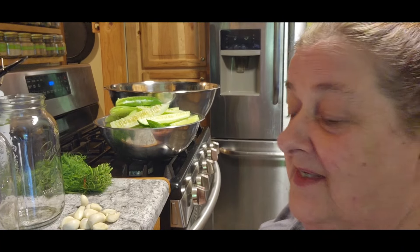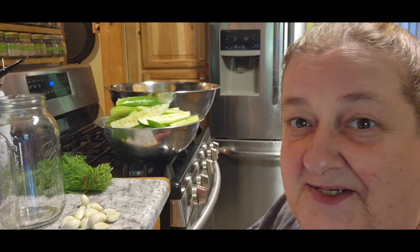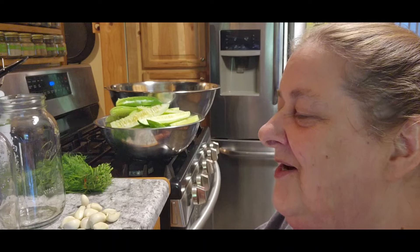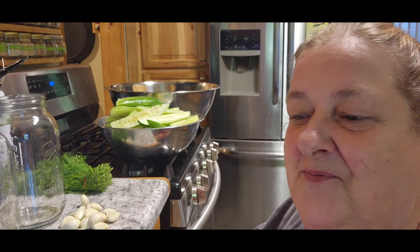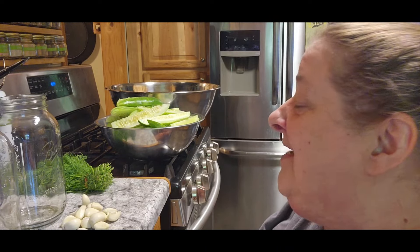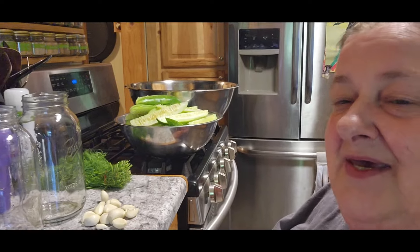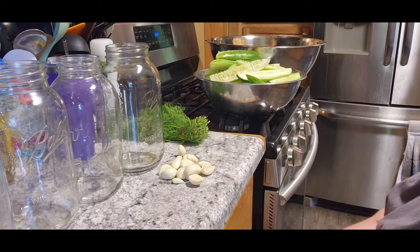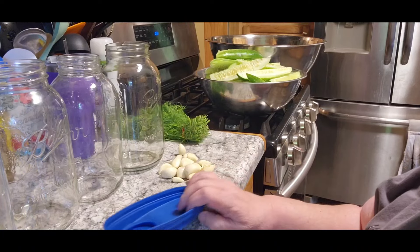Well, that was more than a couple of minutes — my son from Tennessee called and I had to talk to him. He said we should do WhatsApp more often so he could talk to us, so I'll have his dad put that back on his phone. Now, the first thing I'm going to do is put the spices in each jar.